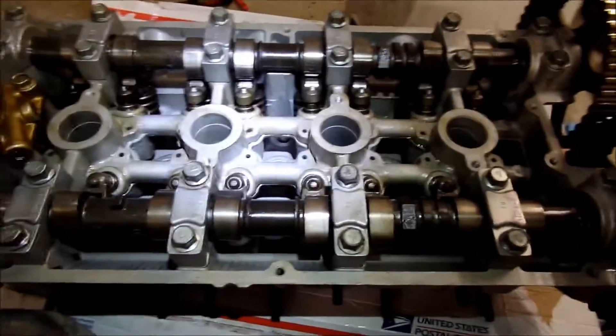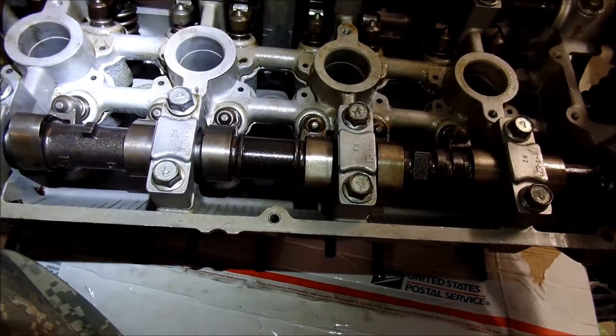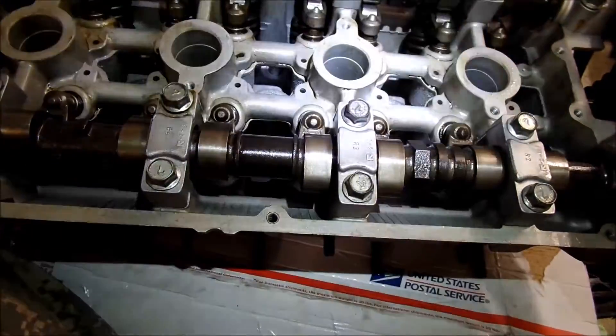There are 16 valves, 4 per cylinder. And this is an interference head.